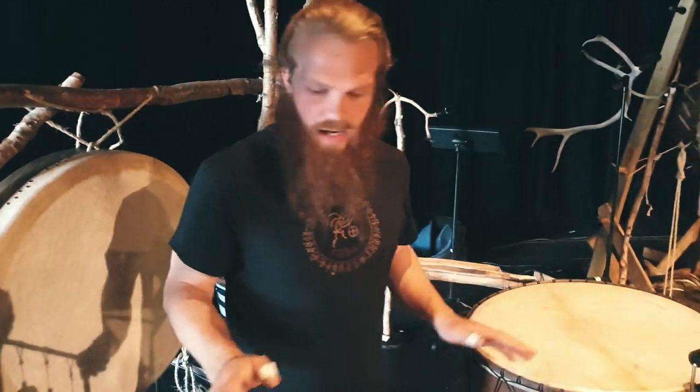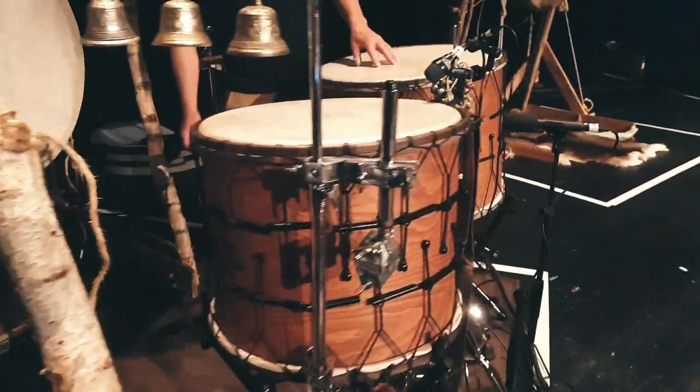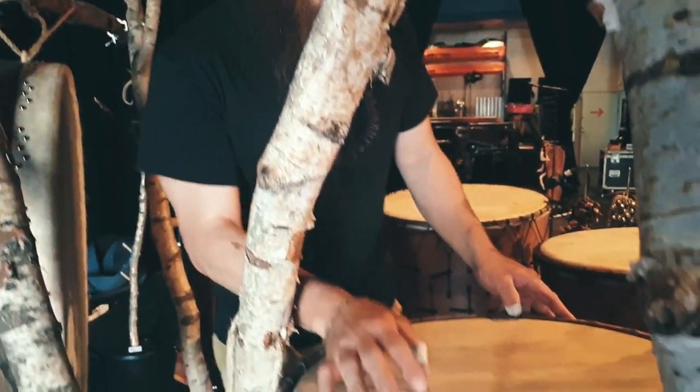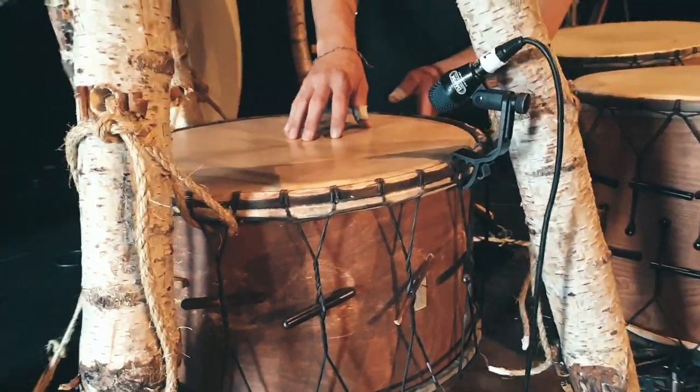Hello! I want to walk through my set here for Heilong. I have these drums made by Eckermann Drums from Austria, and all of them have natural skin. This drum is also called a Davo — it's 20 by 11 inch.